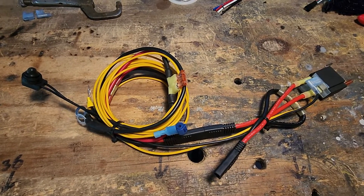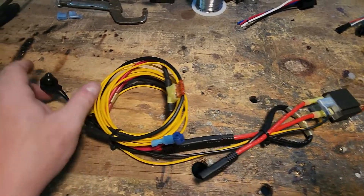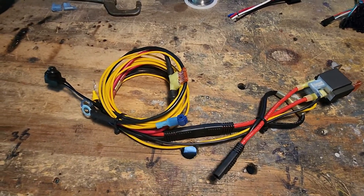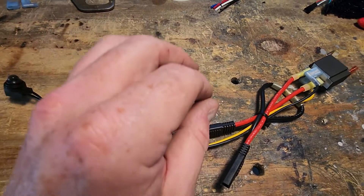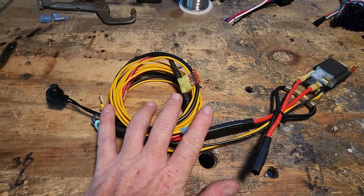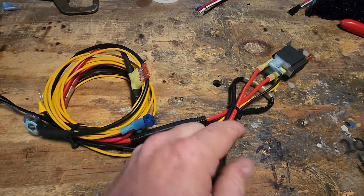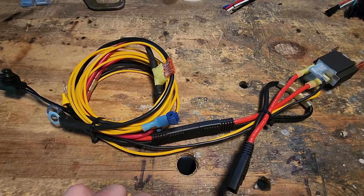Welcome back. This is the plug-and-play switched fused relay harness I mentioned for the remote power on and off of the control box. A lot of people know I do things in an economical fashion to make things affordable for everybody. There's always room for expansion — this is going to be an expansion piece. It will directly interface through this two-pin quick disconnect into your existing controller and main power cable.